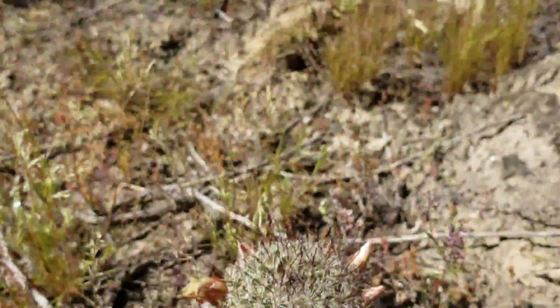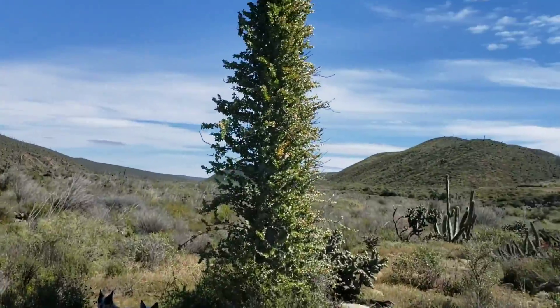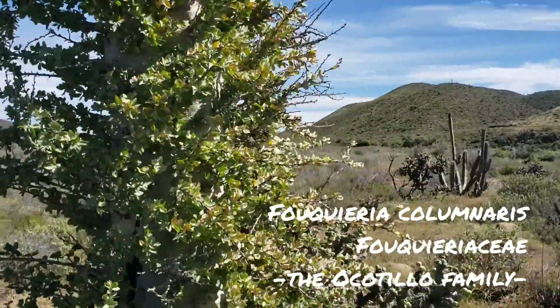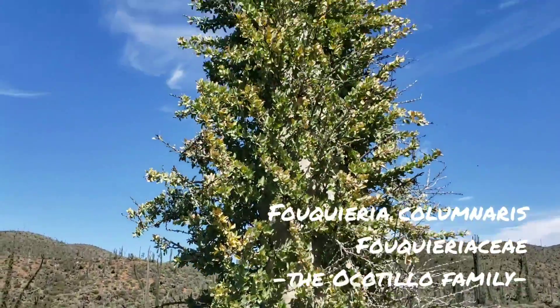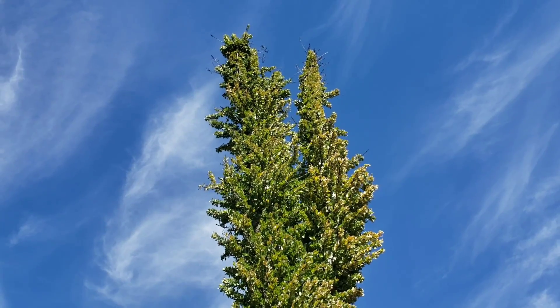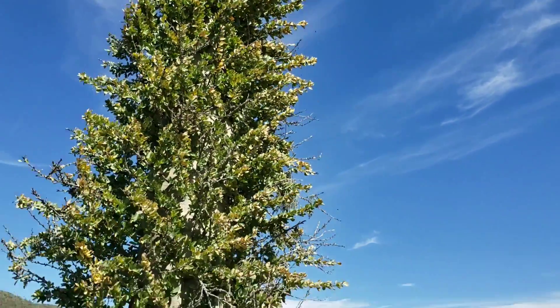Not all cacti with hooked spines are Mammillarias, I should point out. I would also like to point out how lovely it is to see this Fouquieria columnaris, also known as the Boojum tree, in full leaf, due to the fact that the place has been completely inundated with rain lately. I was here in October and much of it looked like shit.